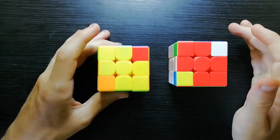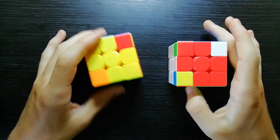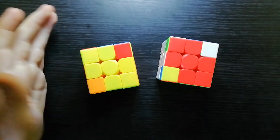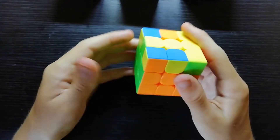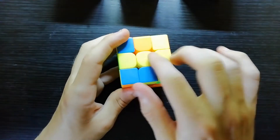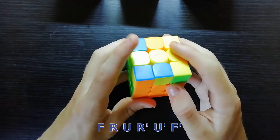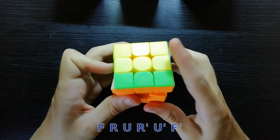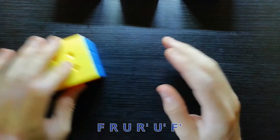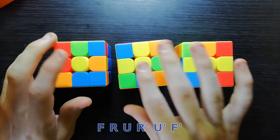I've been told I have to do this with a yellow-white cross base, because apparently this looks different to this. For the first step of two-look OLL, we assume you already know the standard algorithm for the cross: F R U R' U' F'. Now, there are three different cases that you can have.